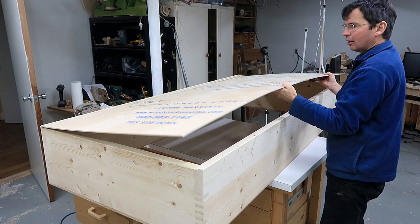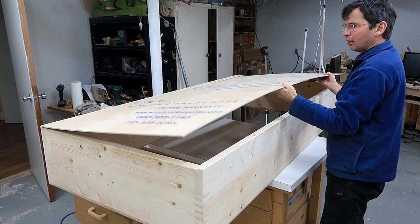This shelf could be nearly done except I thought of adding a bit of a cutout here to fit around the baseboards in the house.